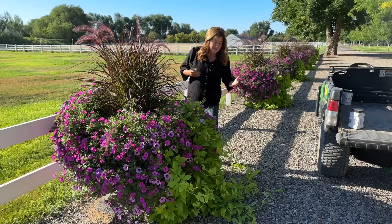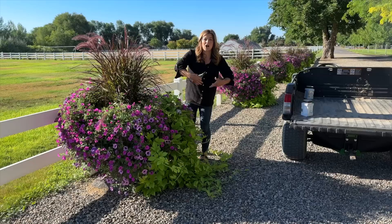We have a lot of season left. These have been in the pots for just shy of two months. We have the rest of July, August, the whole month of September, and probably part of October. If I let this do what it wants to do, it would just be a long mangy mess everywhere on the driveway, so I want to show you how we're going to trim them back.